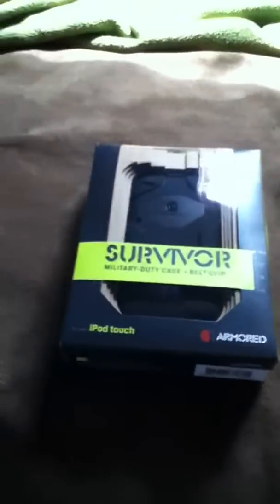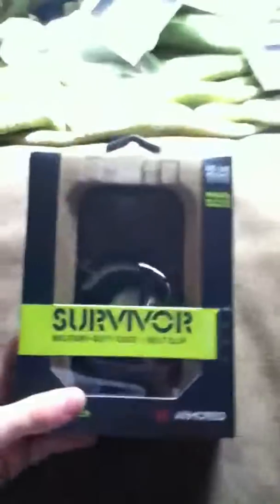Hello YouTube viewers, and this is the new case for the iPod 4th generation Survivor.